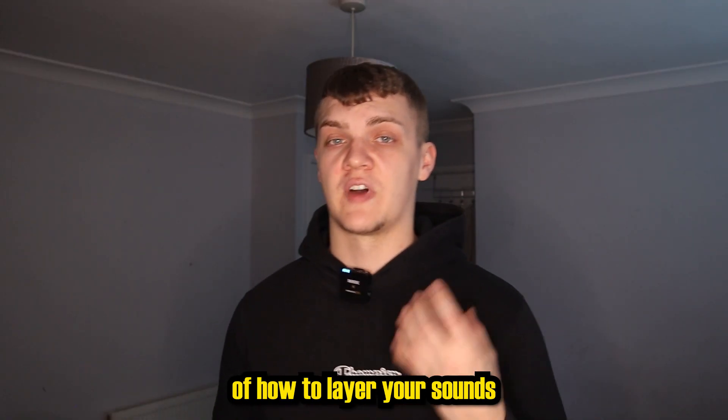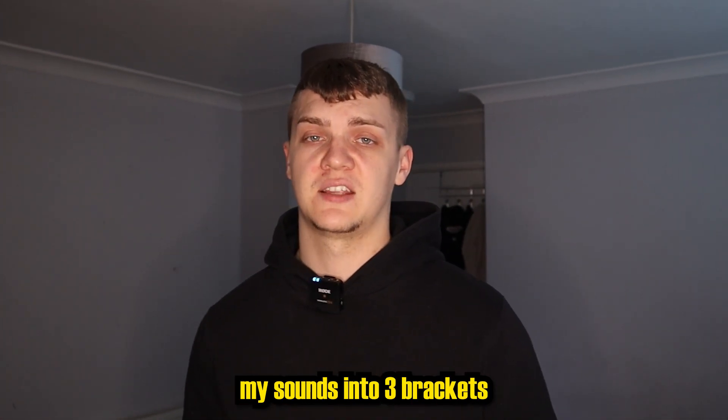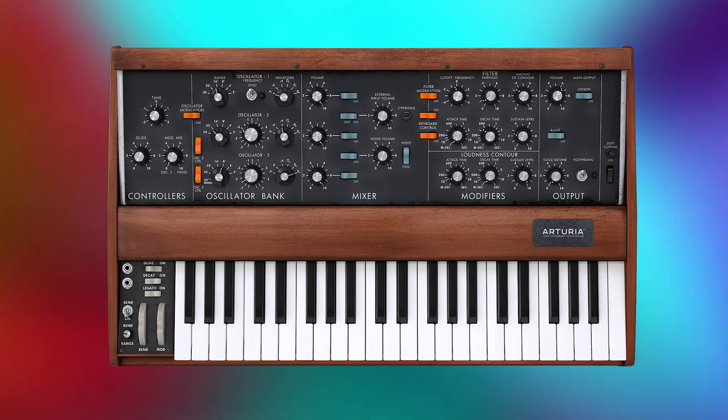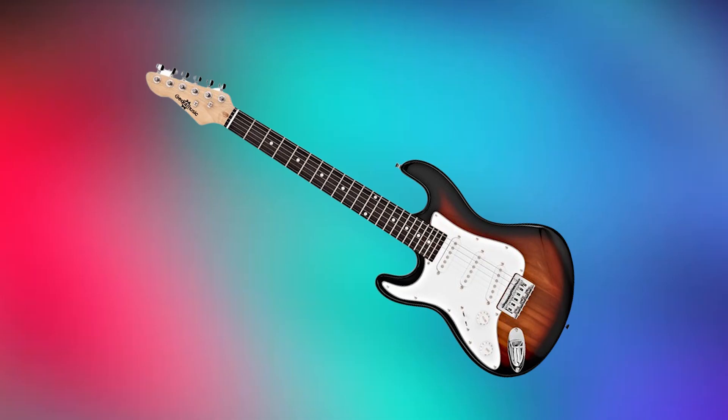To give yourself an overview of how to layer your sounds, I like to somewhat separate my sounds into three brackets: the low end — the bass and the sub; core sounds — the pads and keys; then the high end sounds, which are like guitars and bells.